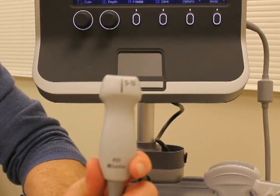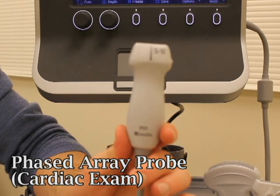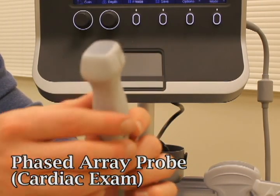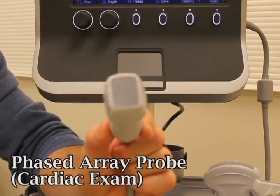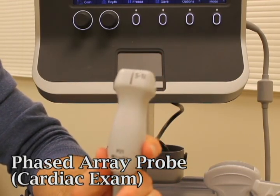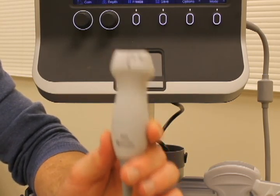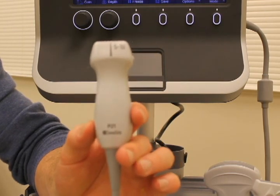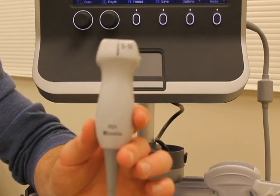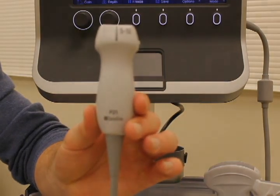The last probe we use in internal medicine is the phased array probe, also referred to as the cardiac probe. It's really good at doing echocardiography because it has a small footprint, which allows the ultrasound beam to effectively go between the ribs and give you a view of the heart without any rib shadow. You can also look into the abdomen with it, though it gives you a smaller field than the curvilinear probe. It's also excellent for assessing the size of pleural effusions, since you can look between the ribs.